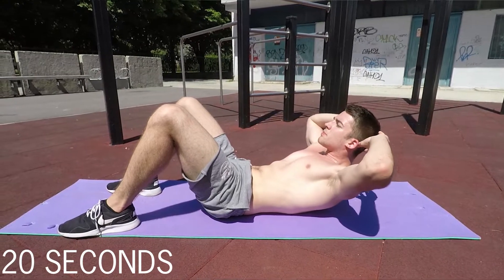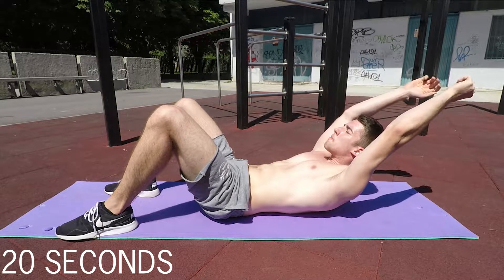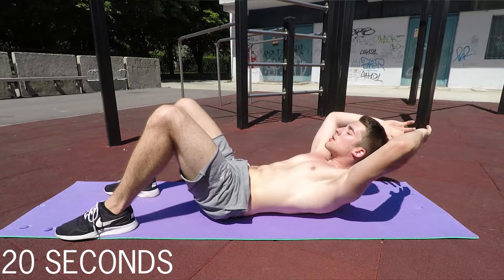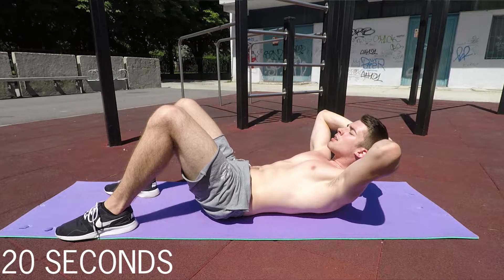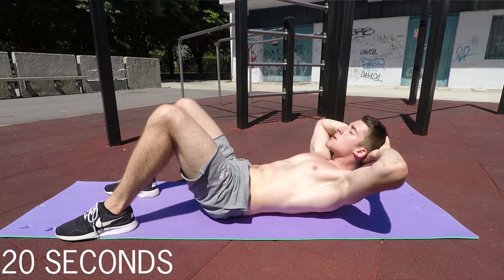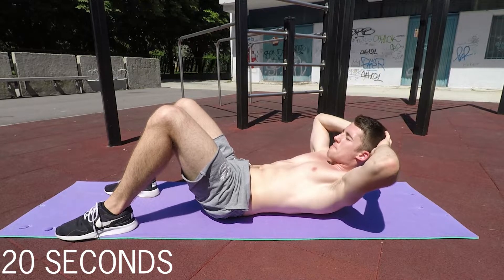And for the finisher at the end of the workout, we'll do a crunch hold for 20 seconds. You'll stay in the upper crunch position with your scapulas elevated above the ground, holding through your upper abs. You can even try straightening your arms behind you for a stronger lever and better contraction, but never put them together. If you have enough strength, you can hold for 30 or even 40 seconds. This is the last exercise of the workout.